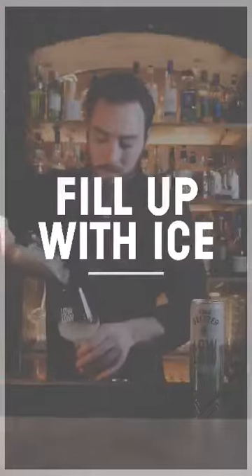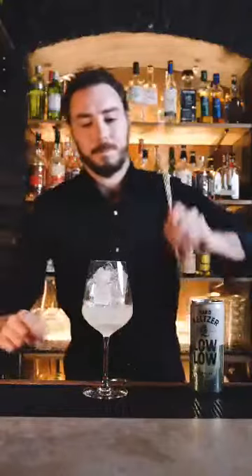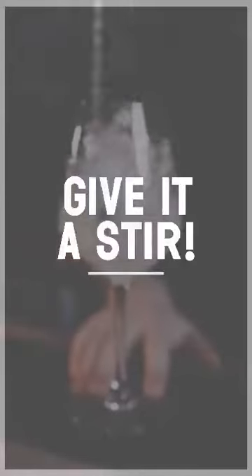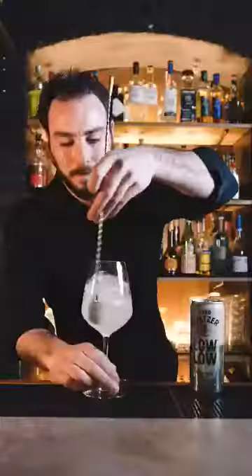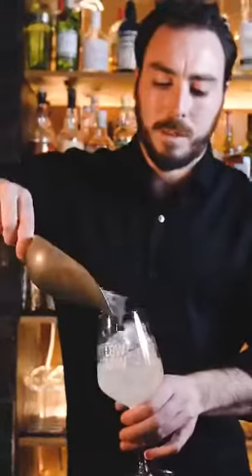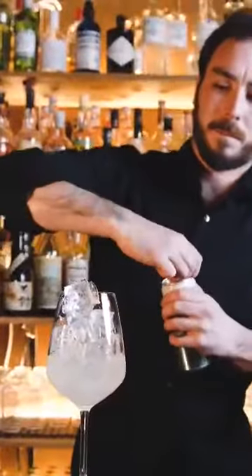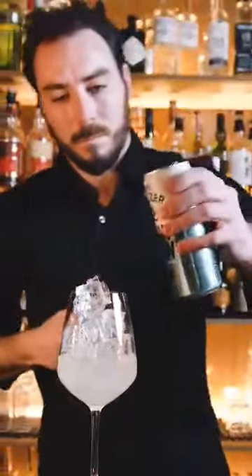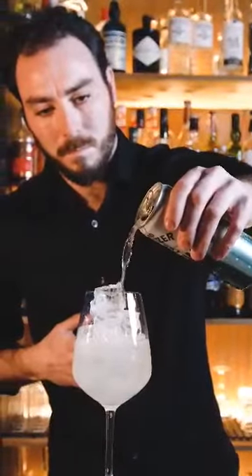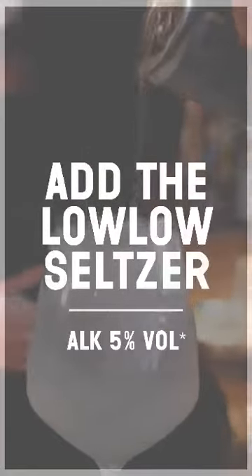We're going to ice our glass and give it a stir. Fill up with some more ice. Then we're going to take our hard seltzer and stir again.